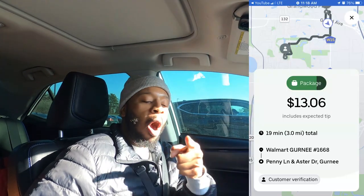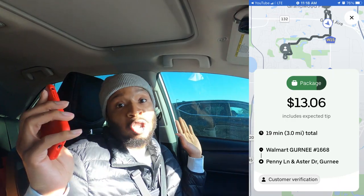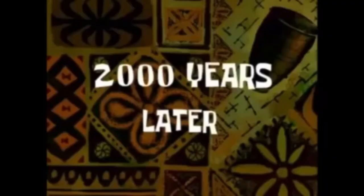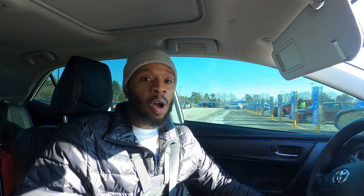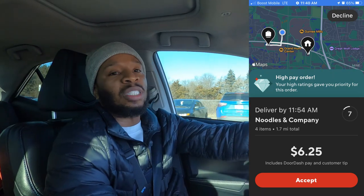Order number two. Walmart, one order, three miles for $13.06. We are here trying to get in the mix. Unfortunately, we had to cancel that order because they were taking way too long — we've been out here for maybe 15 minutes. So we got another order. Noodles and Company, four items, 1.7 miles for $6.25.